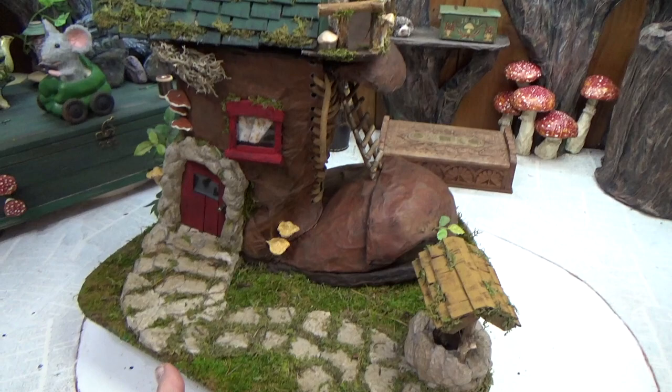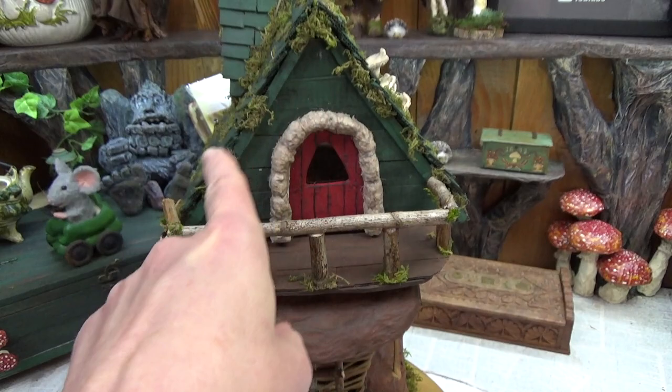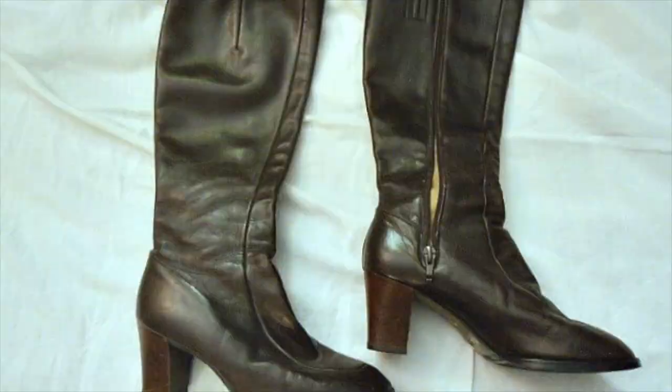Hi guys, welcome back to my channel where the gnomes live. This is Sharon Oyela, and today I'm going to show you how I put together this boot house. I wasn't planning on decorating this boot for this video, but I did prepare this room up here and we'll get to that later. It is finished off and ready for decorating but I don't have decorations in there yet.